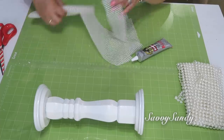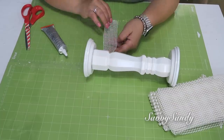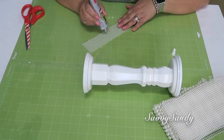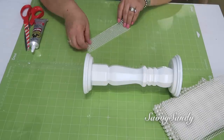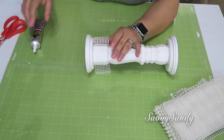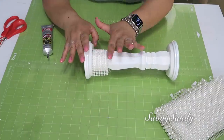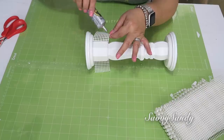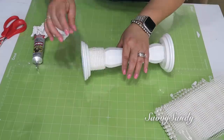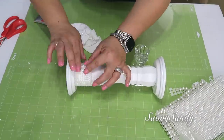Enseguida voy a cortar la malla de perlas porque quiero ponérsela alrededor al candelabro. Voy a empezar por uno de los extremos y voy a utilizar el pegamento Gorilla Glue que pega transparente y no se pone amarillento. No lo vayas a hacer con la silicona caliente porque se te va a ver y con el tiempo se pone amarillo. Mejor pégalo con este pegamento o con el E6000. Esto es muy fácil de hacer: solo lo enrollan alrededor de la madera y listo. Mira cómo va quedando de bien.